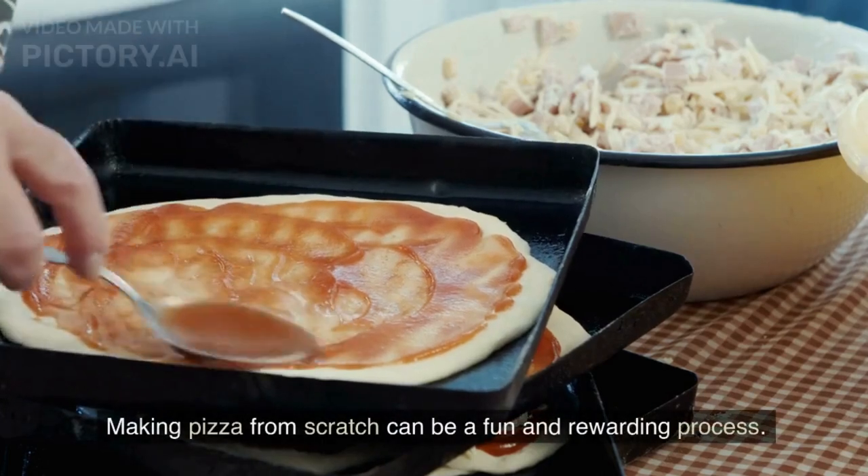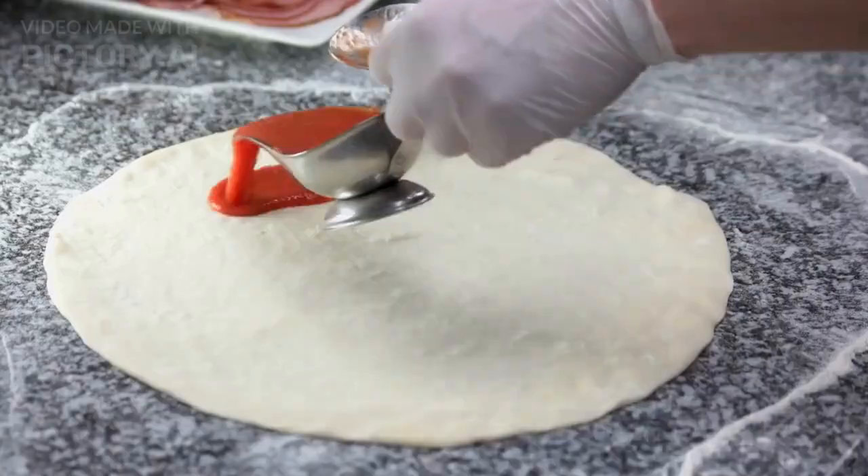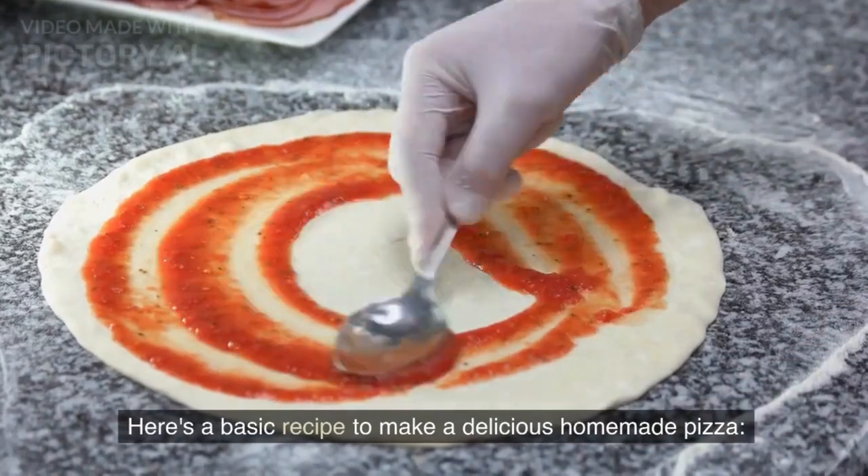Making pizza from scratch can be a fun and rewarding process. Here's a basic recipe to make a delicious homemade pizza.